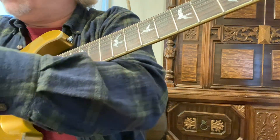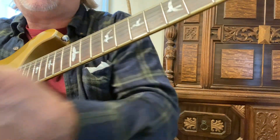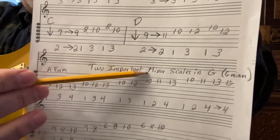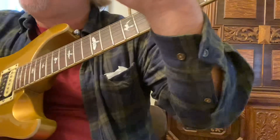The next scale we're going to go over is a minor scale. Remember, although this pattern is called A form, it's a G minor scale because we're starting on the G note. Don't forget you can transpose it.